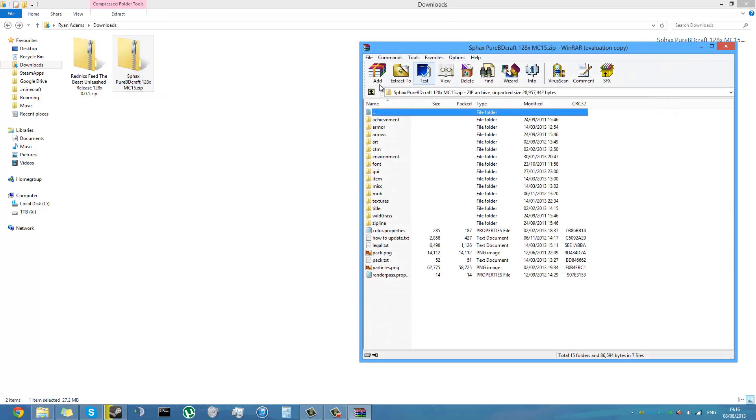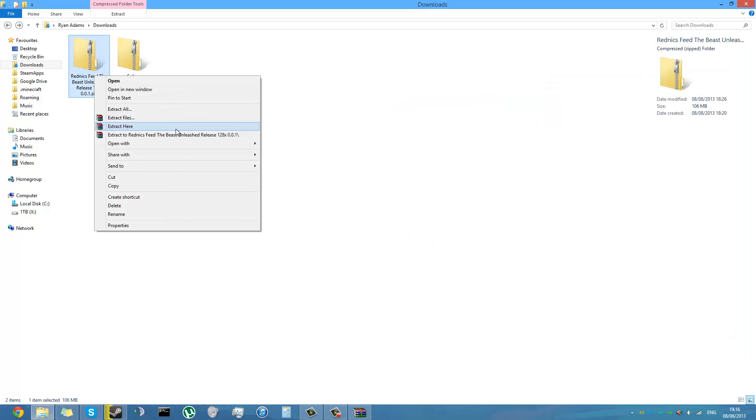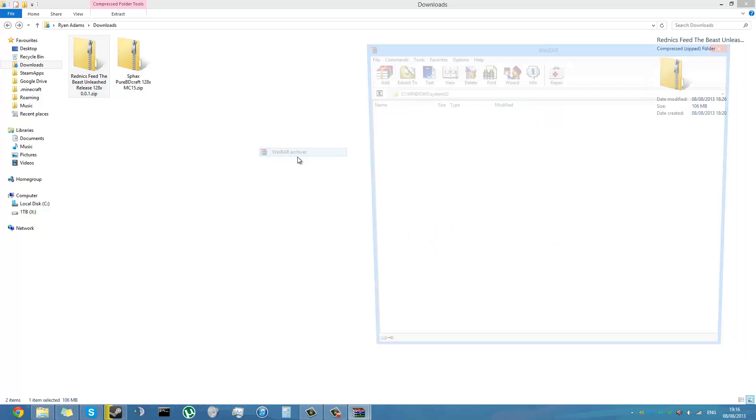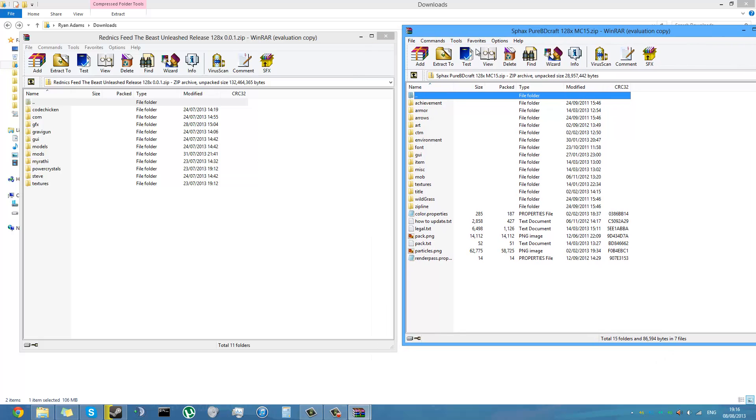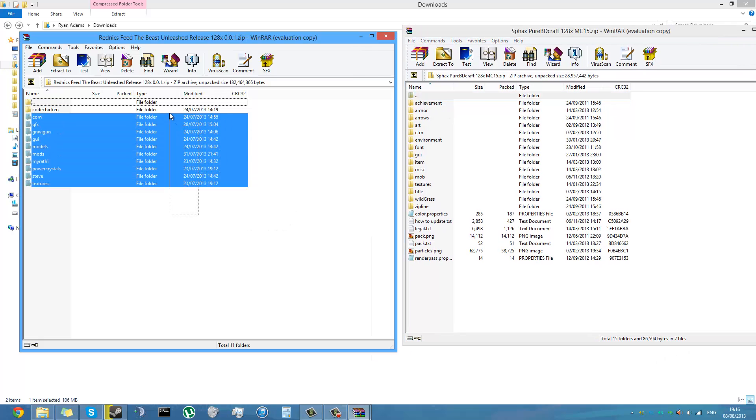If you haven't already got WinRAR, just go to Google, download it, and install it. I don't have any problems with it and I find it useful. I recommend getting it if you're going to be doing this kind of thing, because you need some sort of archiver.